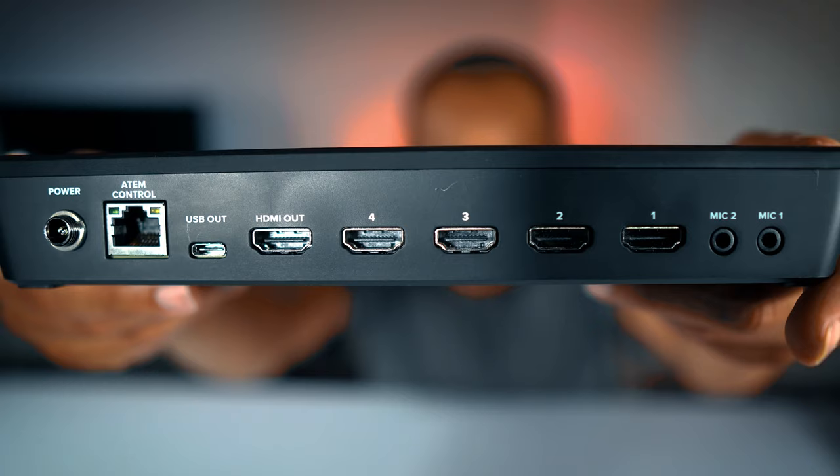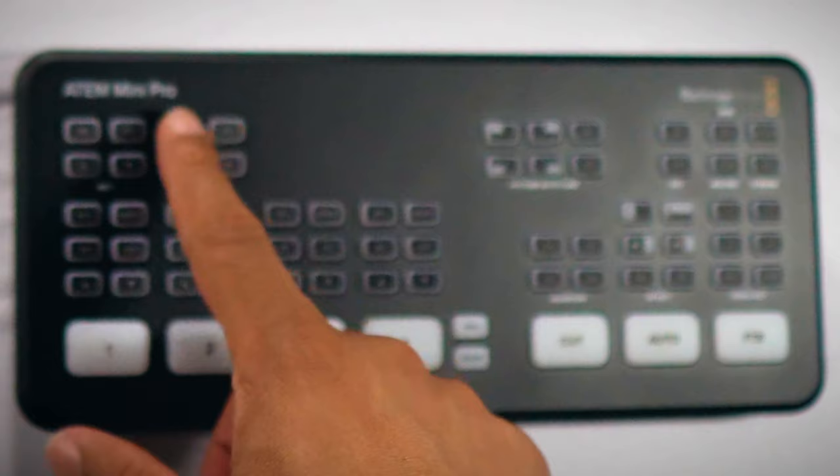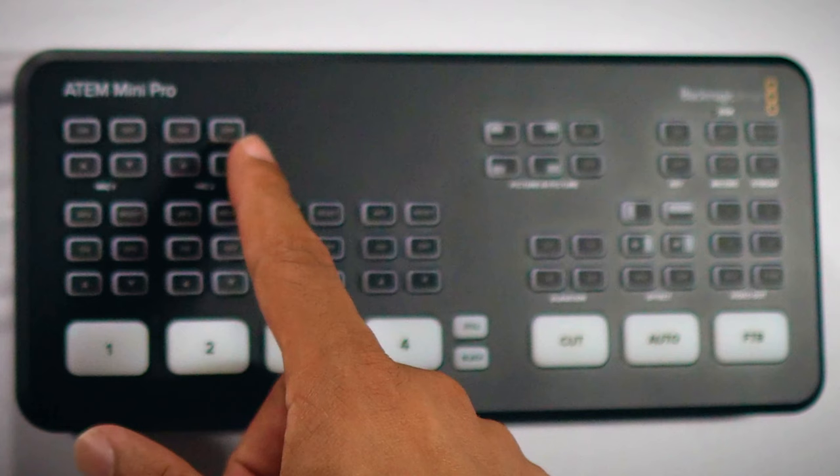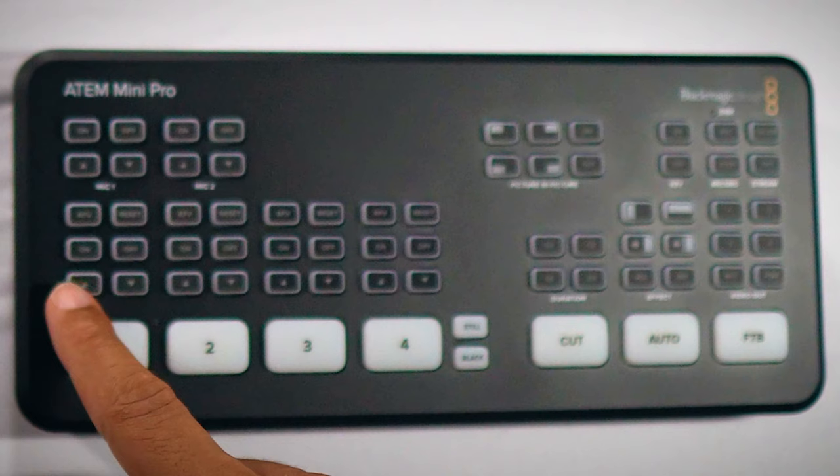Now let's take a look at the top of the ATM Mini Pro and how easy this layout actually is. Across the very top, we have microphone one and microphone two settings, allowing us to easily turn them on, turn them off, and adjust the volume up and down. Looking at the bottom, we have our four inputs — one, two, three, and four — which also allow us to turn them on, turn them off, set auto view, and change settings within each of the four inputs.